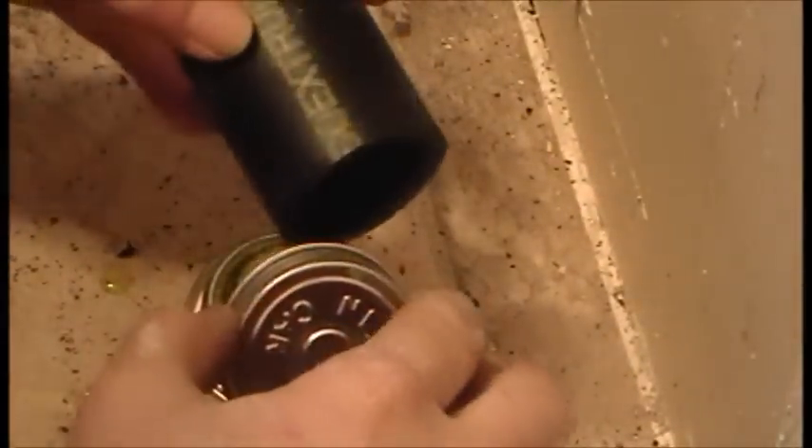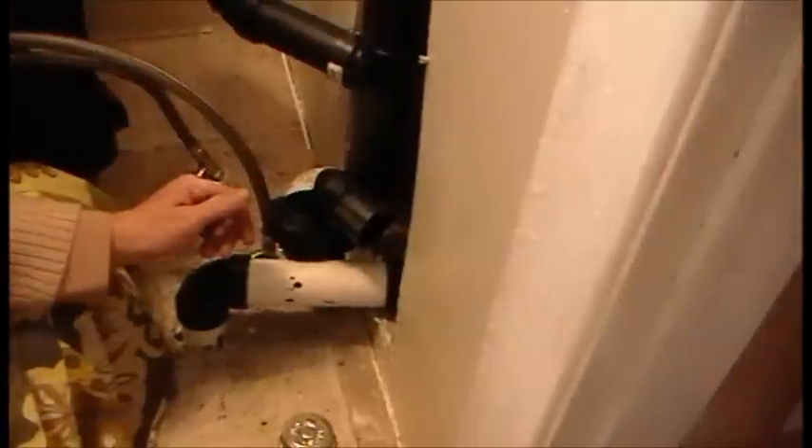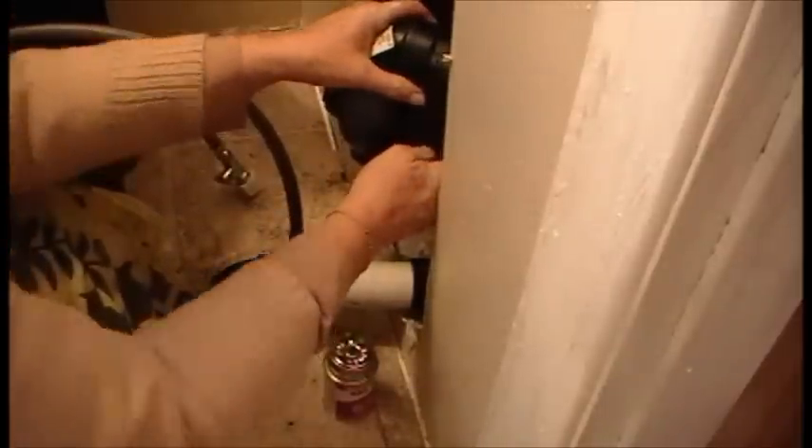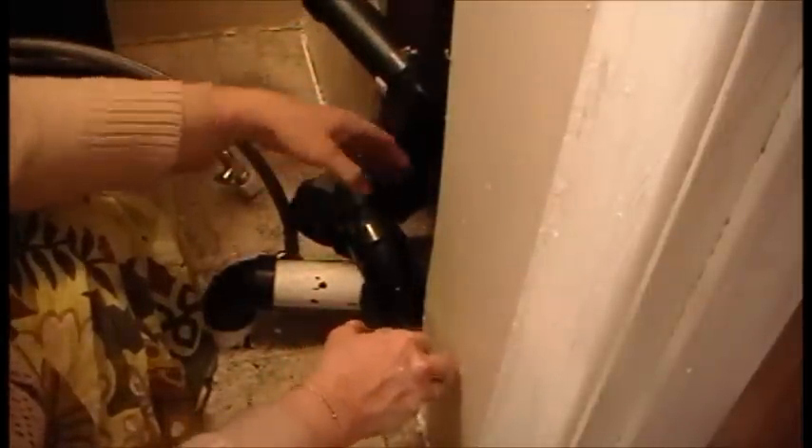Now we need to get this in here done. And that goes in there. Oh, that's much better. And then this part here, it's going to go in here and on here. And then this one, I'm just going to go on here and in here.